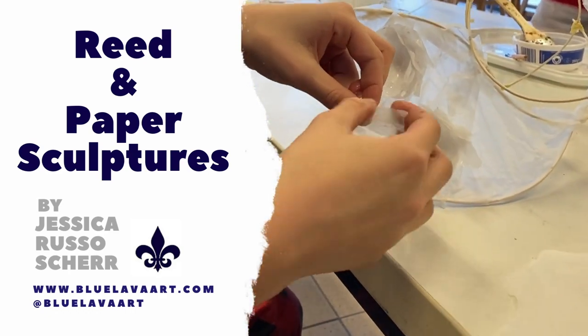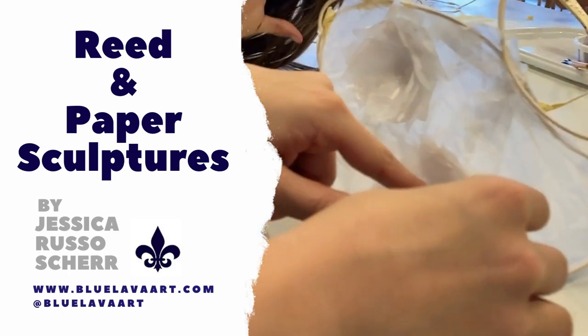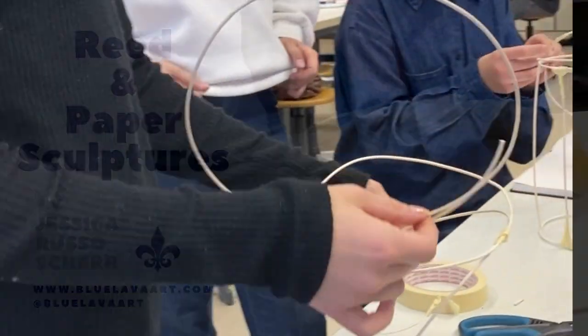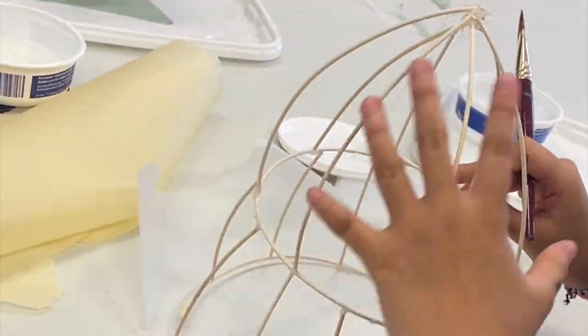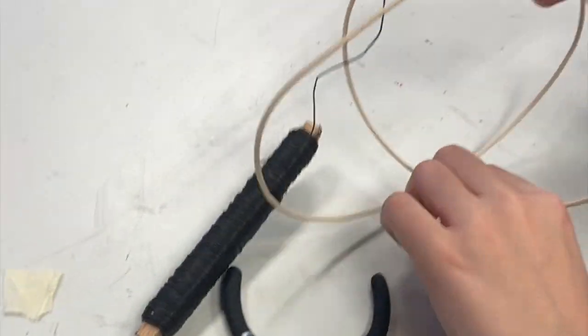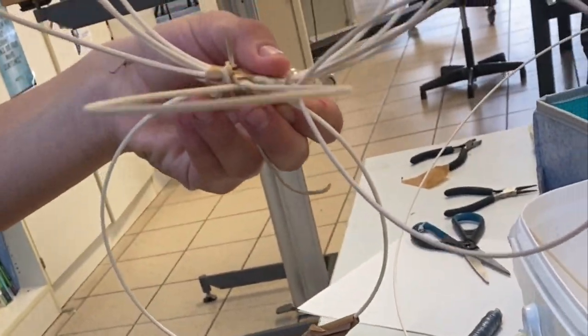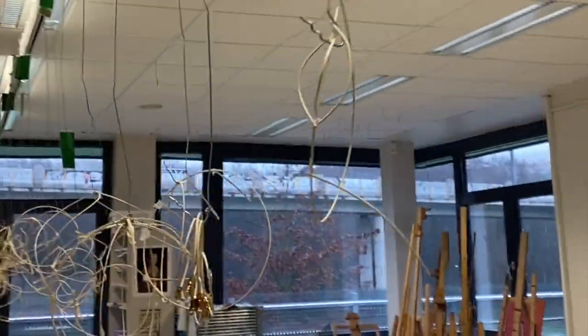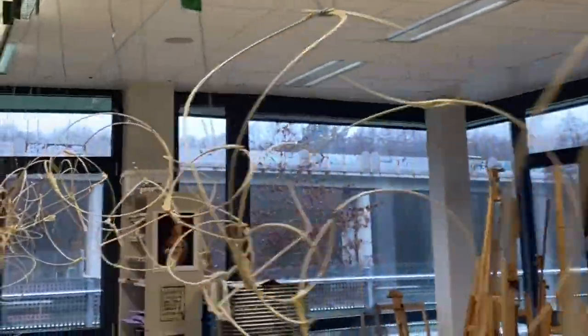Hi! This video is here to showcase the behind-the-scenes work on our reed and paper sculptures for my grade 6 students. We started off with planning how to create a sculpture that is expressive of one of the four elements — earth, air, fire, and water. And they had to choose two and convey that by using certain materials.